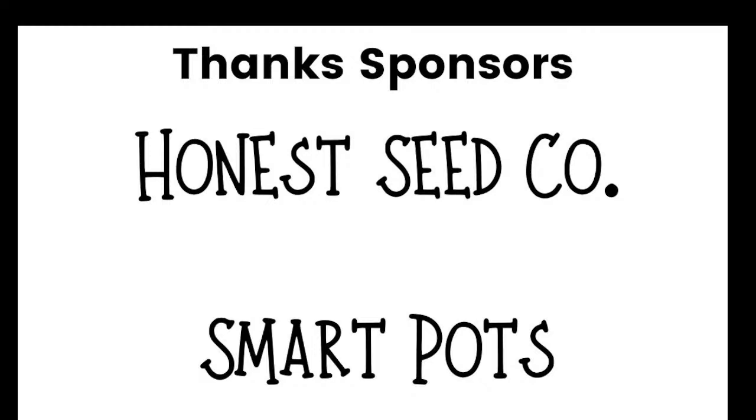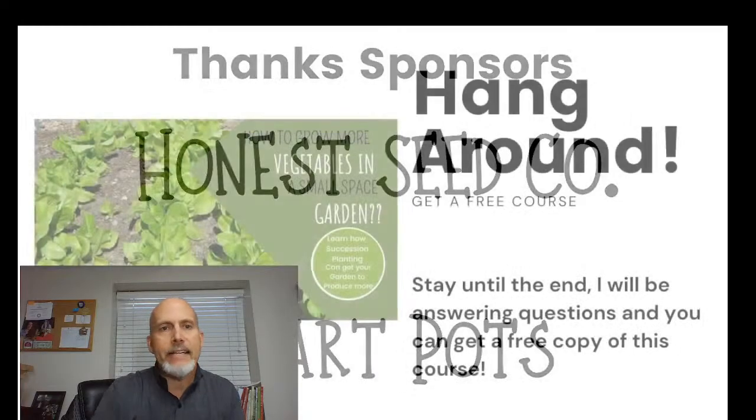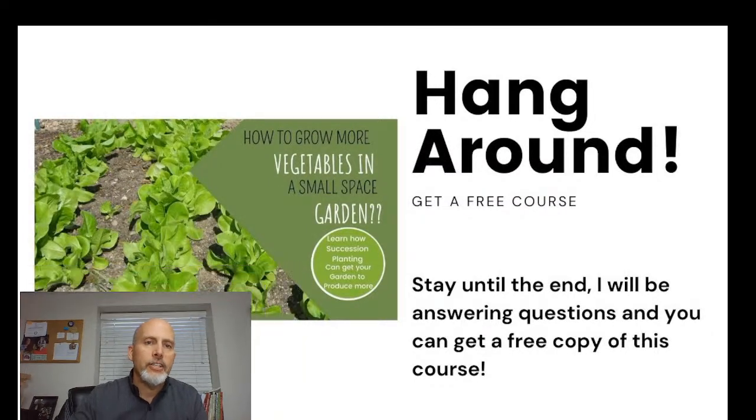Honest Seed Company and Smart Pots are sponsoring this video and have sponsored the prizes as well. Honest Seed Company gave us three $25 gift certificates to give away, and Smart Pots has given us two Smart Pots to give away — we'll do that after the presentation. There's also an opportunity for you to get a free course, and we're going to talk about the Year-Round Gardening Master Course, which is open for sale right now with a link in the description.